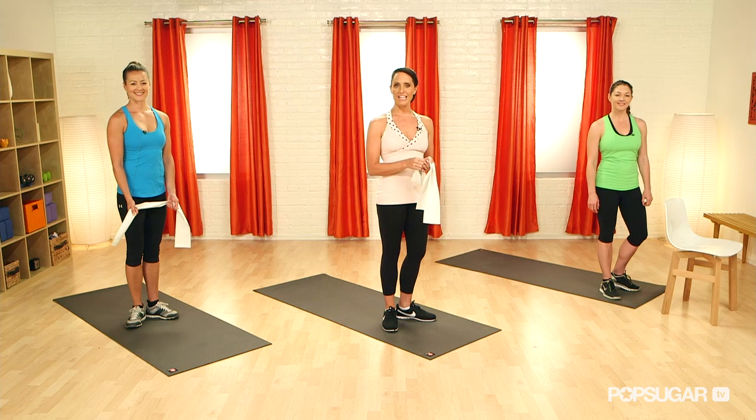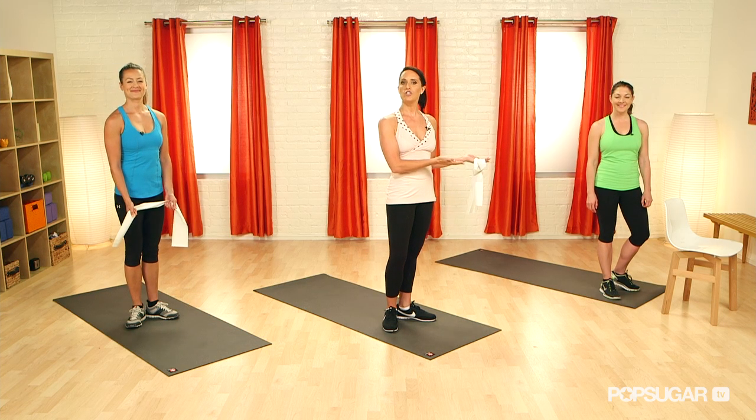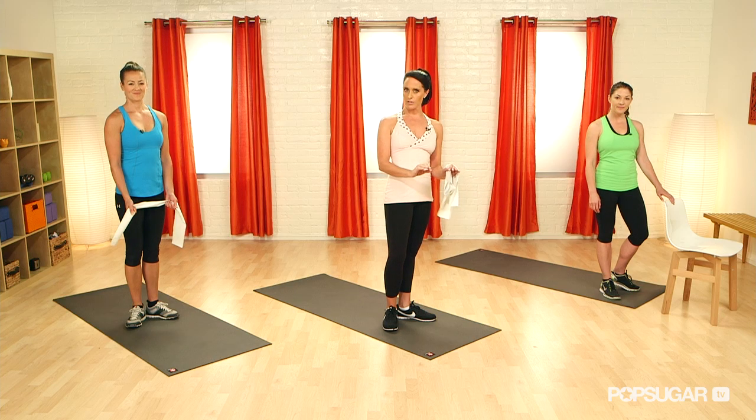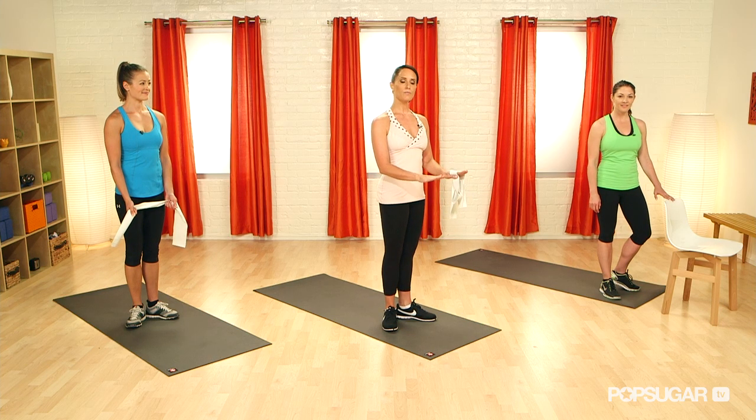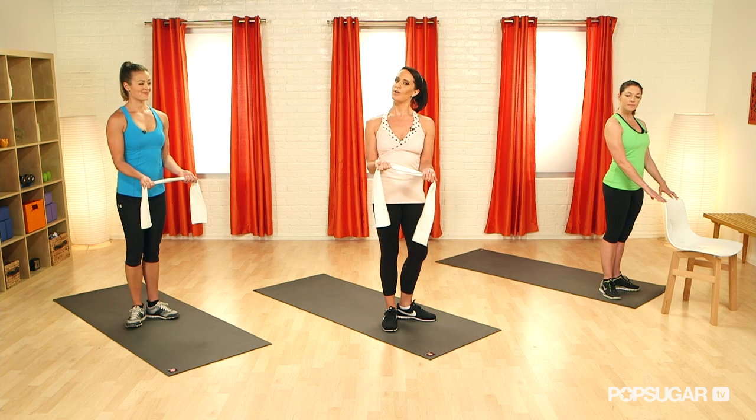Let's get ready to do our full body Pilates workout. On my right we have Anna, and on my left we have Jenny. Jenny is going to use a chair, which you can use at home if you're a beginner to Pilates or to working out — use it to balance with your fingertips. Whereas Anna and I are going to use our resistance bands to make it a little bit harder.